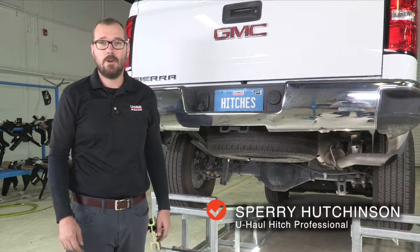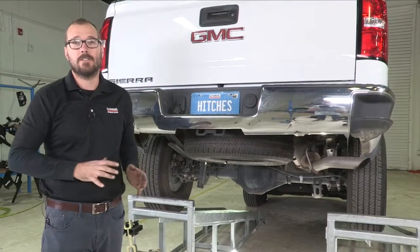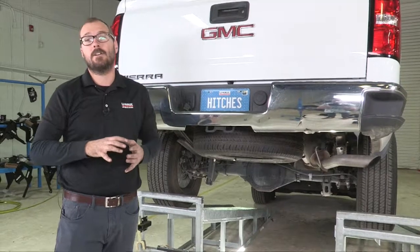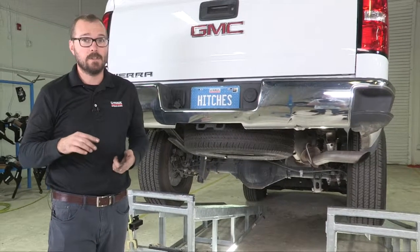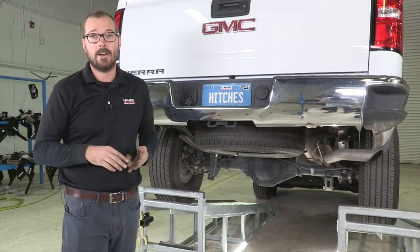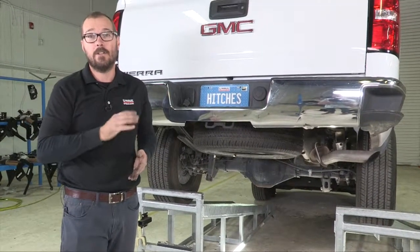Hi, I'm Sperry Hutchinson from U-Haul. Today I'm going to show you how to put a hitch on this GMC Sierra that's going to tow up to 6,000 pounds gross trailer weight — that's the trailer and everything inside of it. It's also going to support up to 600 pounds tongue weight, which is important for safe trailering practice as well as supporting cargo carriers, bike racks, and any number of accessories. So let's get started.